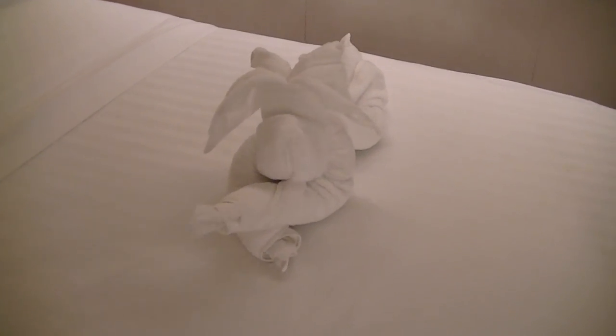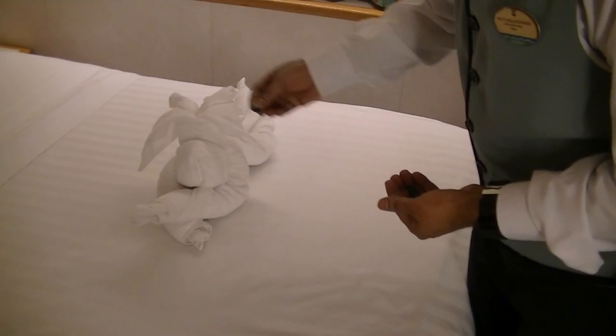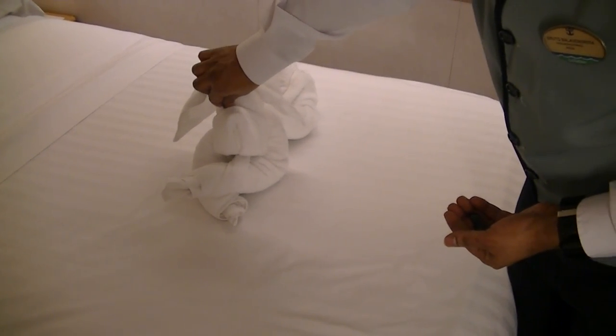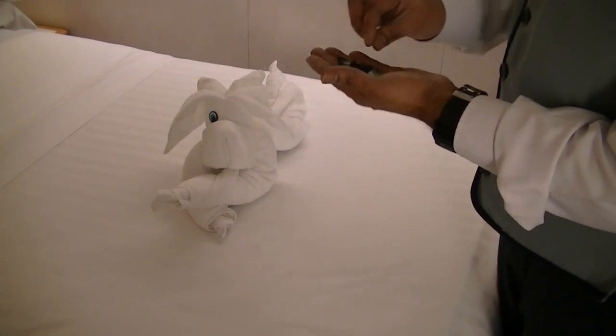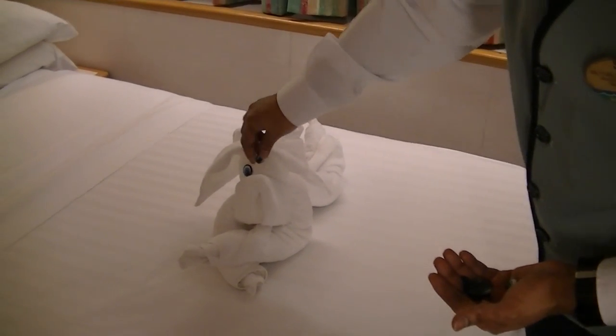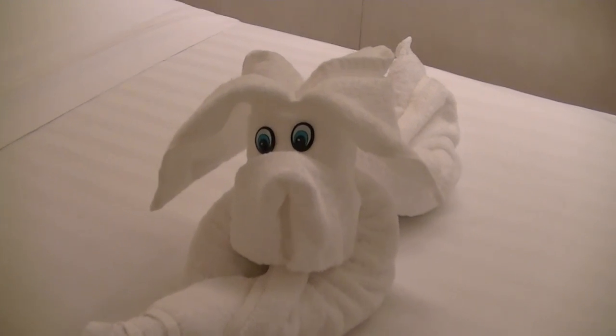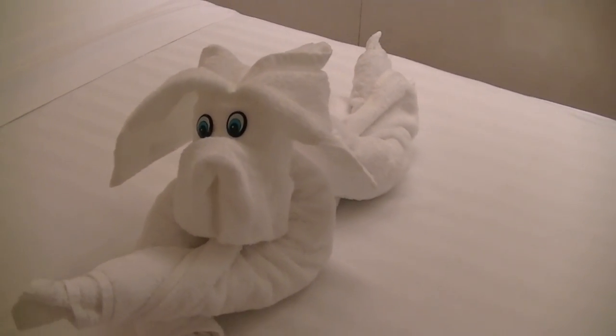Look at that. Yes, I supply you with the eyes. This is from Brazil. Brazil? The eyes — I got it from some Brazil stuff. She gave it to me, my colleague.